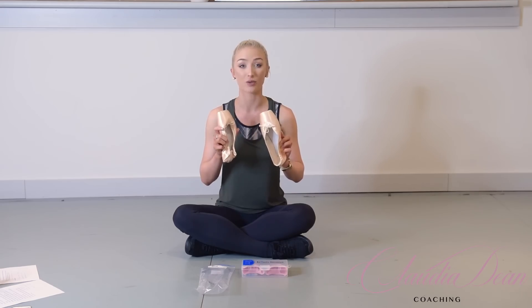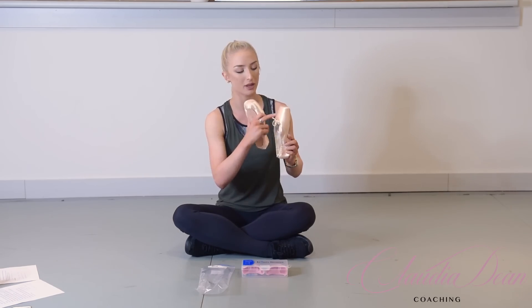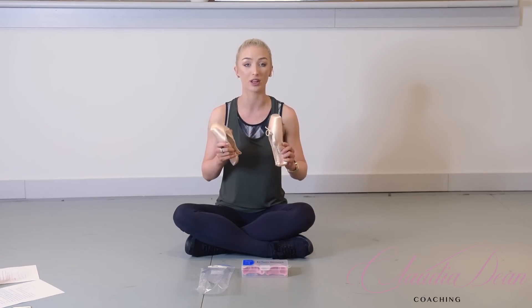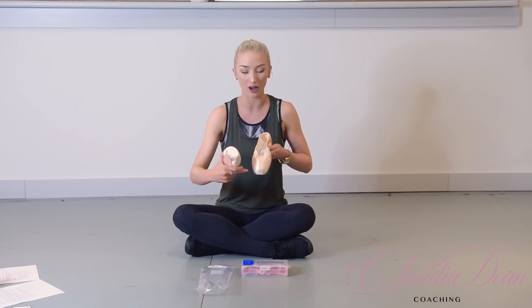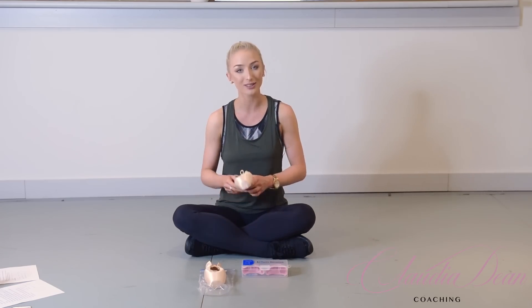I naturally have quite wide feet, so I am wearing a XXX, but this box area would need to be as wide as possible before I could even think about putting my foot inside. So first of all, I'm going to stand on this part of the shoe — the box, they call it — and I'm basically going to place something just over the top.